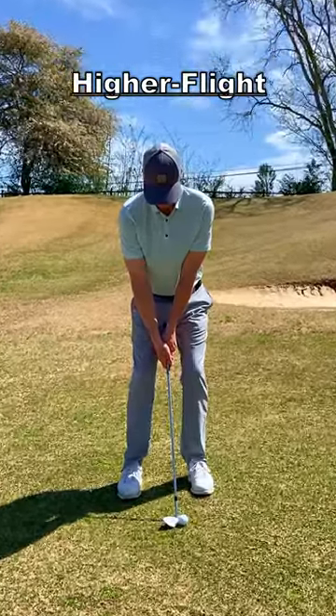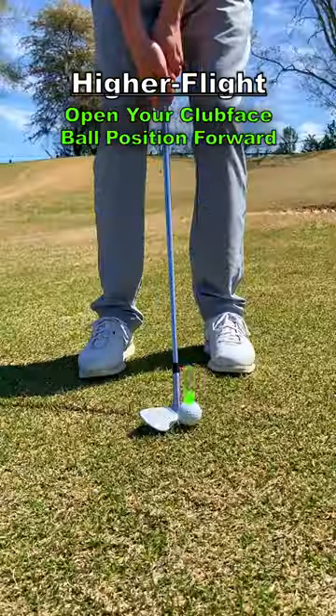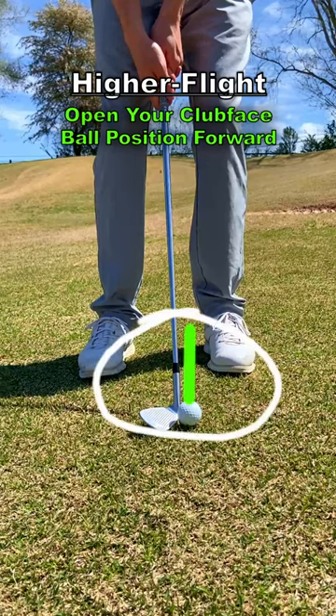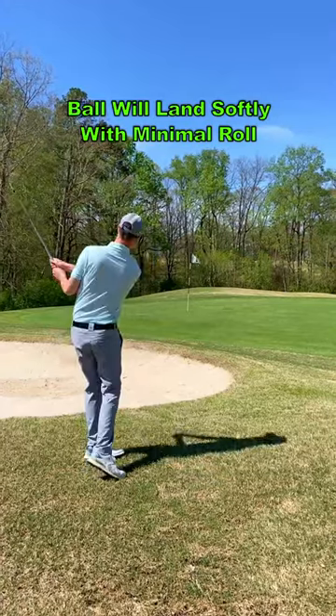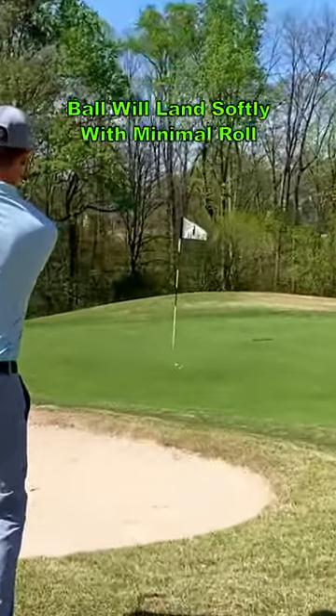To set up for a higher flighted shot, open your club face, place the ball in the front of your stance, and point the grip at your belt buckle. This shot can be useful when you need the ball to land softly with minimal roll.